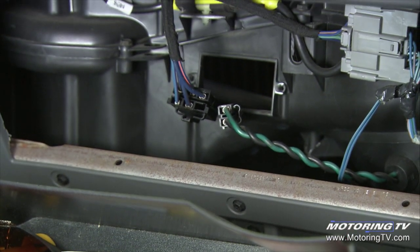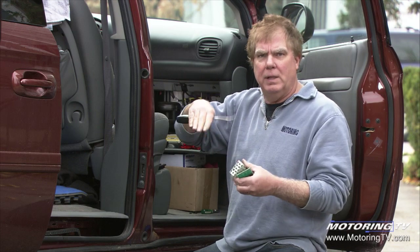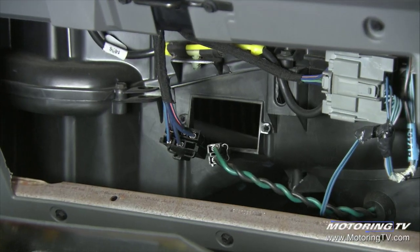On this '07 Chrysler minivan, it's so simple to get to. You just squeeze the glove box together, drop the glove box down, and you can get right in there to replace it.